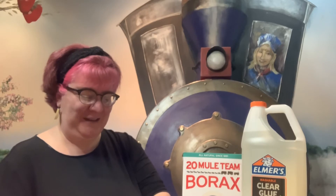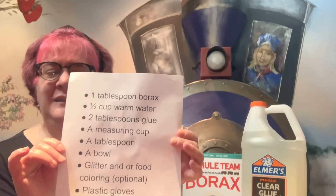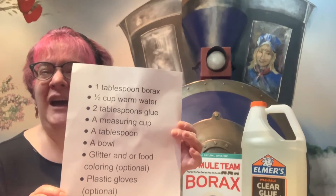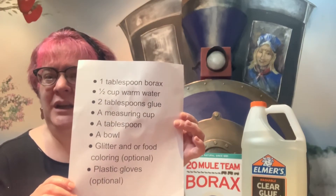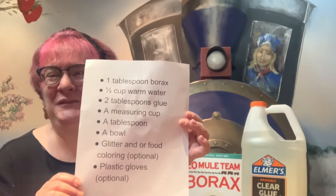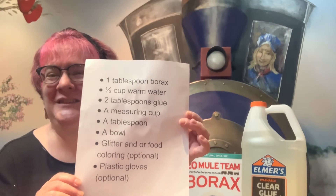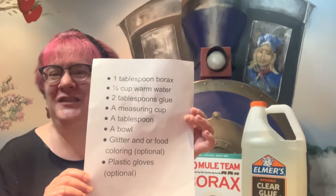Start by gathering a tablespoon of borax, a half cup of warm water, a measuring cup, a tablespoon, a bowl, some glitter or food coloring for a little shine or sparkle, and some plastic gloves to protect your hands.